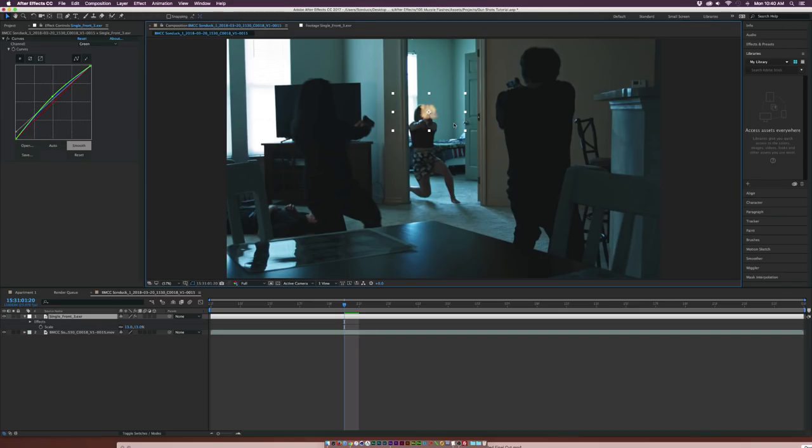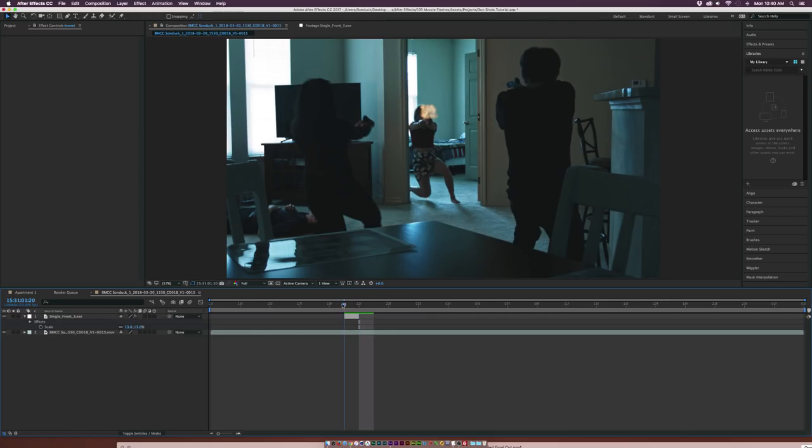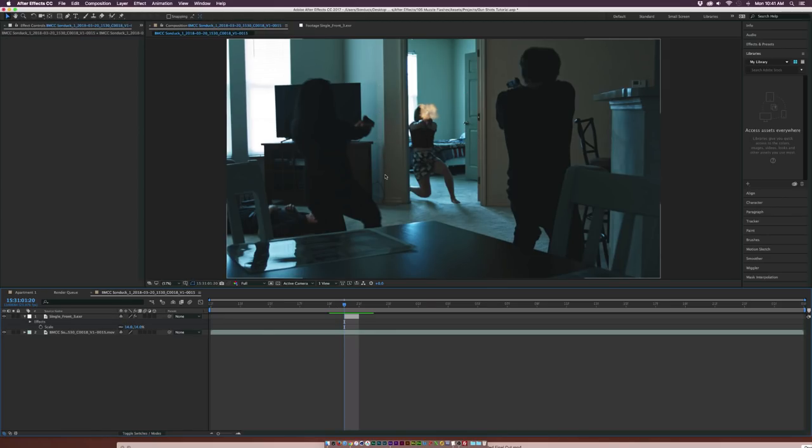The muzzle flash — no one's going to notice if it's not blending perfectly because there's only one frame. What we need to do is come back down to the timeline, trim this up to the end point, go one frame over, split the layer, and delete it. Just like that, the muzzle flash is on there for one frame. You might want to vary the size by a little bit. Putting this one muzzle flash in here looks great, but it's not enough.